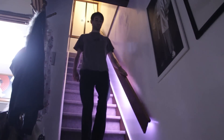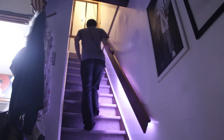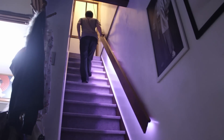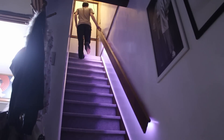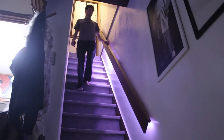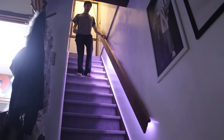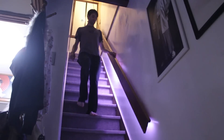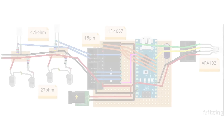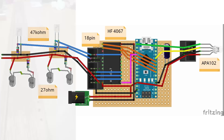I tried every proximity sensor you can imagine, but the measurement was too noisy to get smooth transitions in the movements of the light. Then I saw a video of an interactive table — when you put an object on it, the LEDs inside turn on just under the object. I thought this is the system I need for my handrail. So instead of using a single proximity sensor, I built an array of 16 homemade sensors with photoresistors reacting to 32 infrared LEDs mounted inside the handrail.